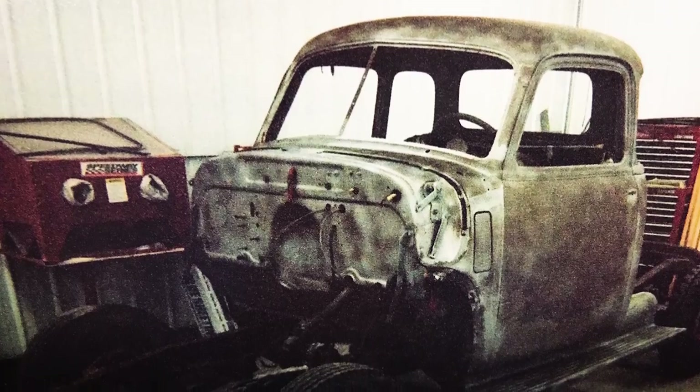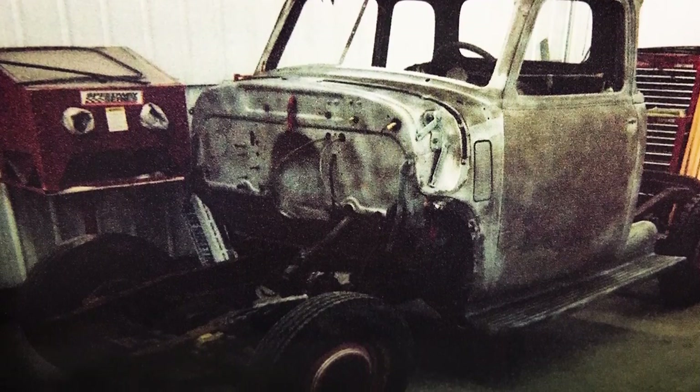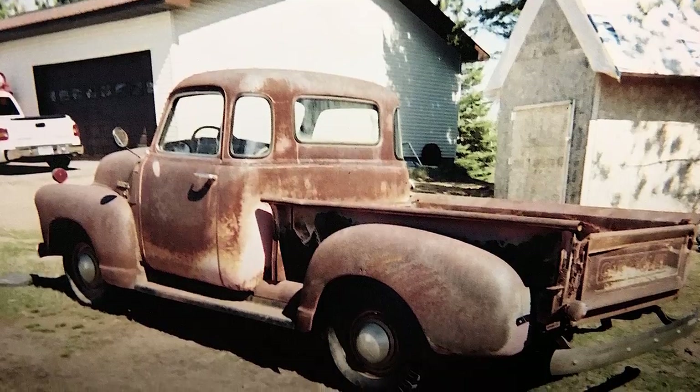When we first got it, we just started tearing it down — take the front end off, take the box off. We basically just had the cab, and then started going to work on it. We obviously wanted to make it modern, make it a comfortable ride, not like a 60-year-old truck.